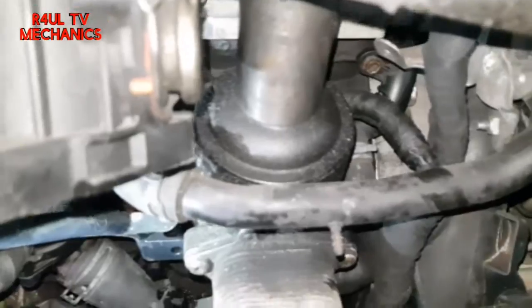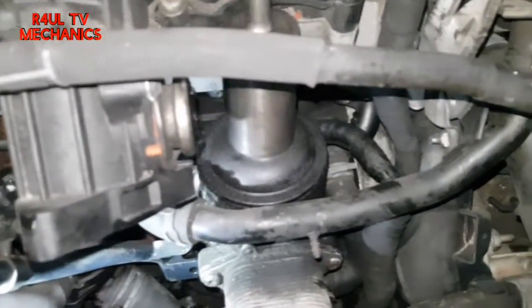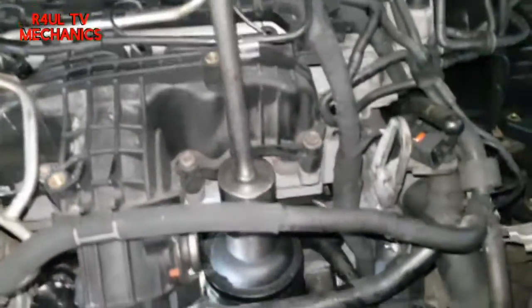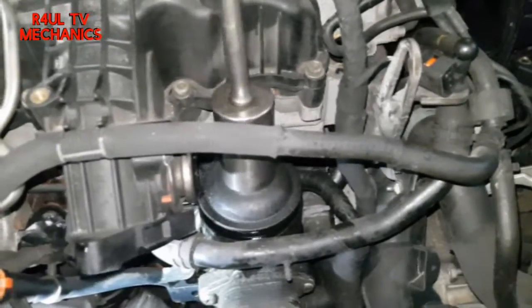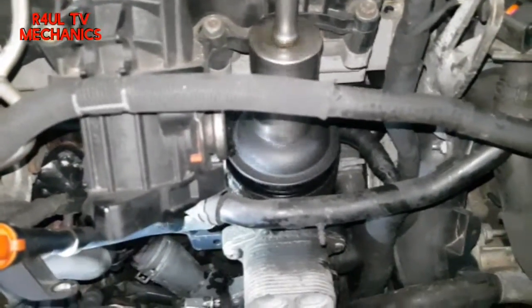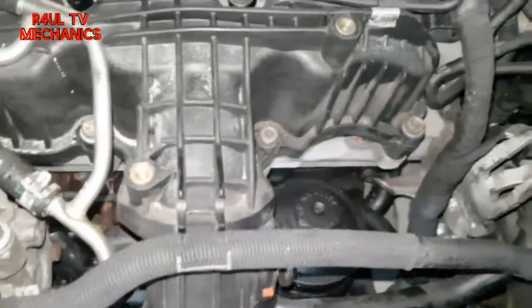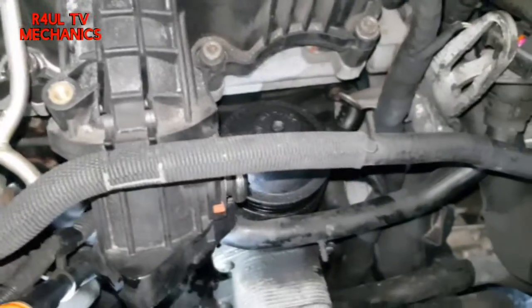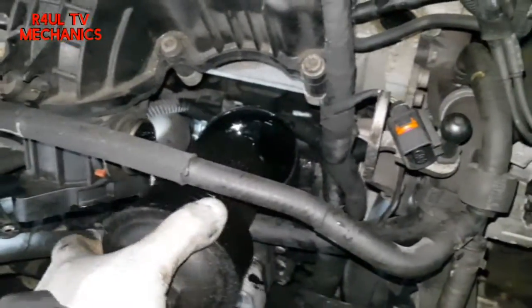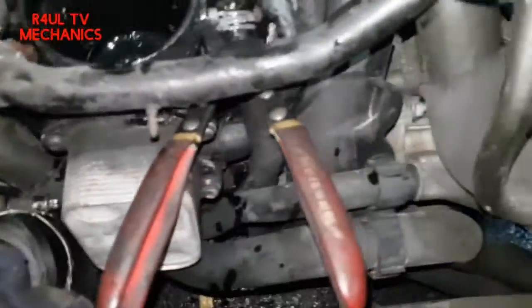Next job is we're going to take the oil filter cap off — 32mm socket, ratchet, extension, anti-clockwise. You can't really get it wrong. Counterclockwise to take most things off. There we go, that moves out of the way.